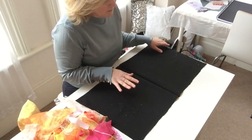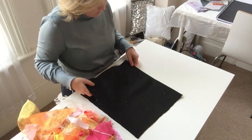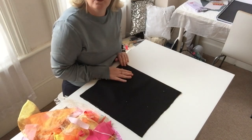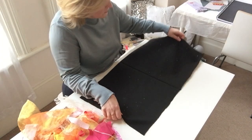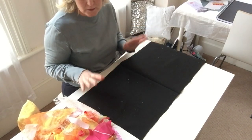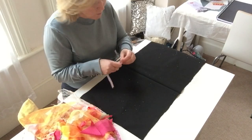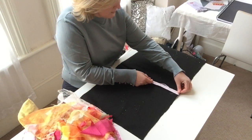First of all I have given my fabric an iron, folded it in half along the centre and then you can just open it out. I've also used pinking shears around the whole thing so it doesn't fray. So I've got my scraps of fabrics which you saw in my video the other day.